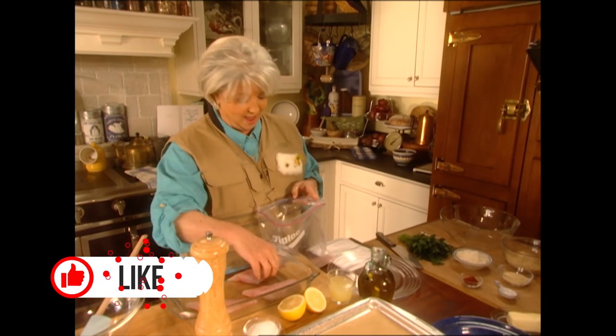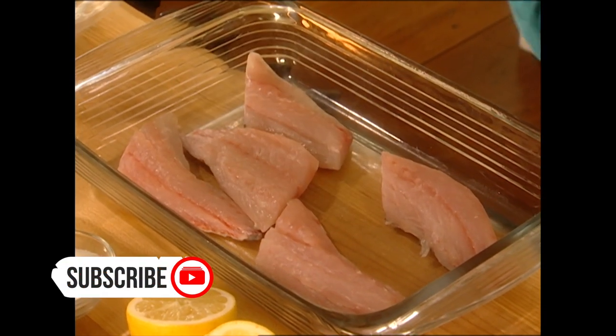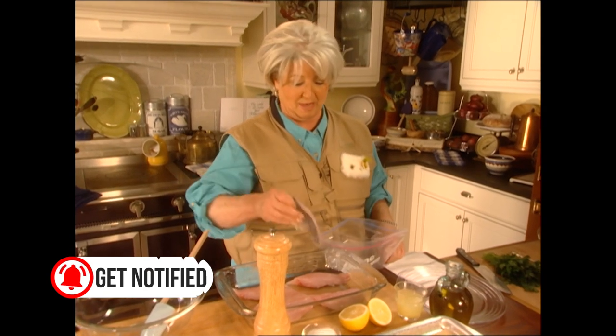I was so busy laughing at her stories, I didn't have too much luck fishing today. I think it's because my pole was jiggling so from me laughing.